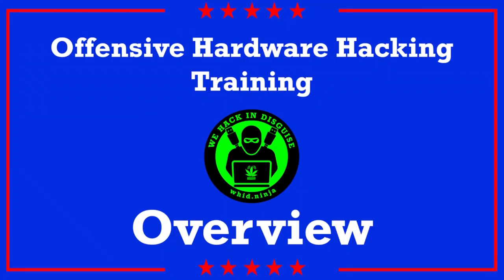Hi everyone, I'm Luca from WitNinja, and in this quick introduction I would like to provide you an overview of the offensive hardware hacking training I created.